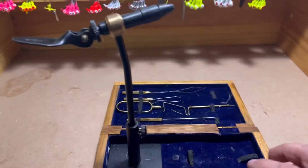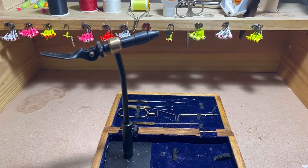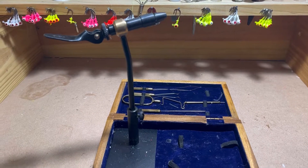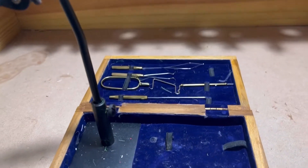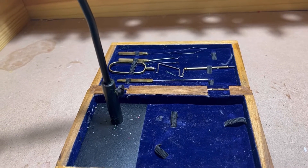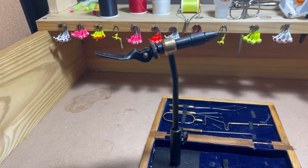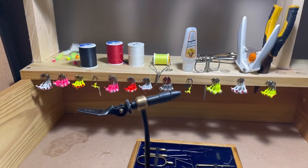This right here is my little starter kit I bought at Cabela's for like 30 bucks. It's got the vise, the scissors, the threader, and several other tools you can use to help you out. I don't really use too much of it though — I just use the vise, the scissors, and one of the threaders.